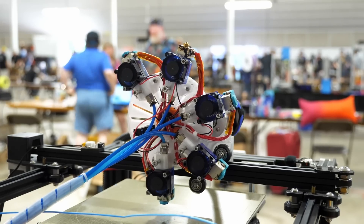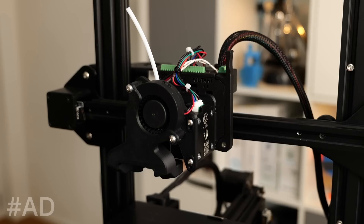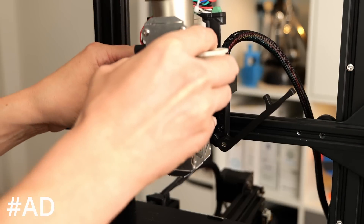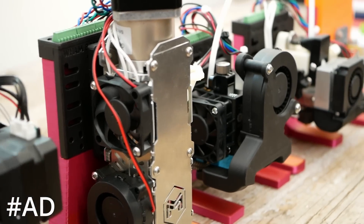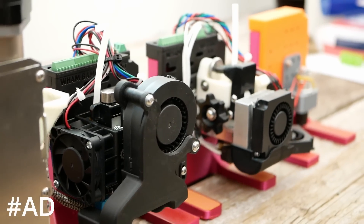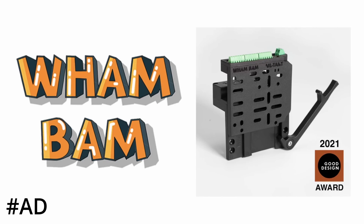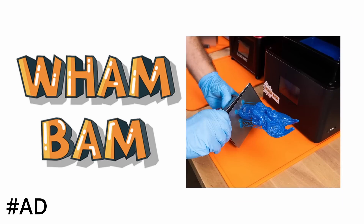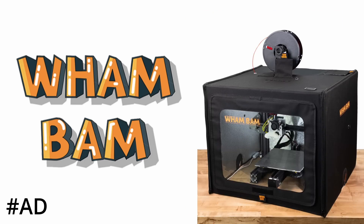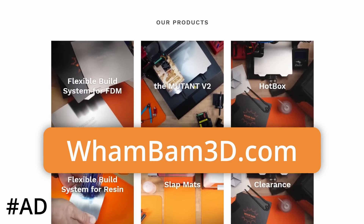What are your thoughts on this rotating print head? Leave your comments down below! If you're interested in tool changing and machines that can perform several tasks, check out Wambam's Mutant tool swapping system, which I also recently tested on my channel. Wambam sponsored my trip to MRF this year. They're not only the creators of the Mutant tool swapping system but also make flexible build plates for filament and resin printers, as well as their Hotbox to enclose your 3D printer. Check out Wambam using the link below.